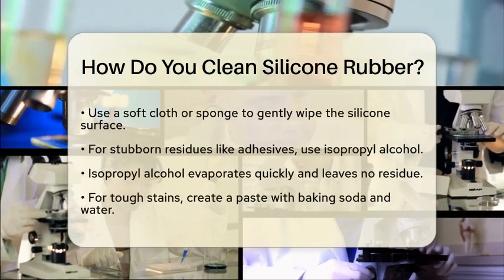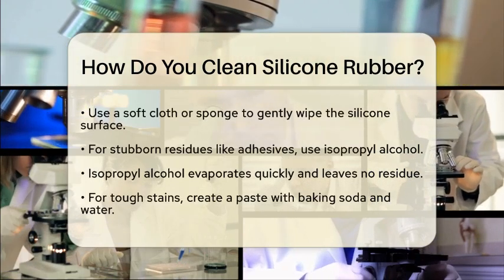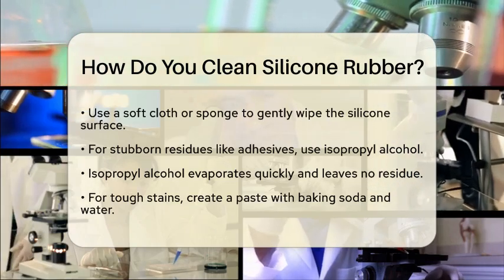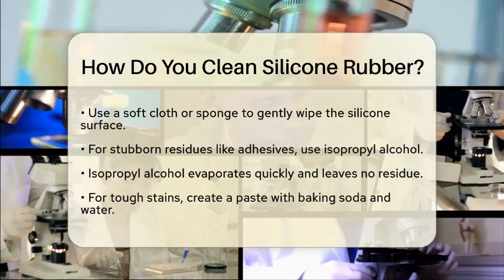If you encounter stubborn residues like adhesives or heavy oils, isopropyl alcohol is a great option. It evaporates quickly and leaves no residue behind. Just apply a small amount to a cloth and wipe the affected area. This method is safe and effective, ensuring that the silicone maintains its integrity.